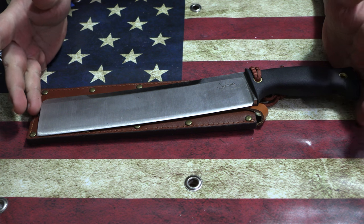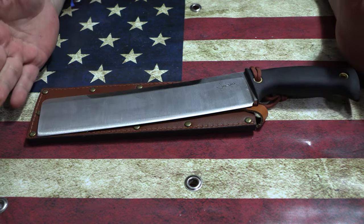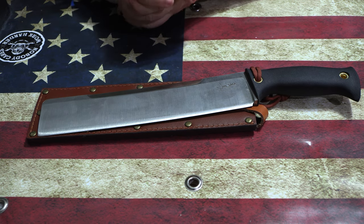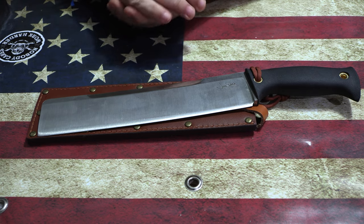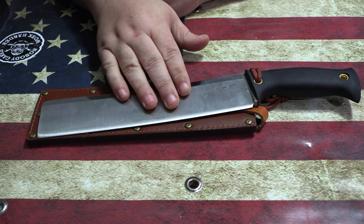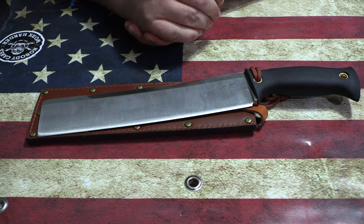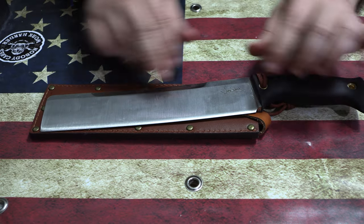It meets the Blade Sports specs for competition chopping, so it's fully certified. One of my main goals was accessibility — I love my custom choppers, but a lot of people can't afford four thousand or twelve hundred dollars to get into the sport. One of my goals was to get people who wanted to be in the sport into the sport, and hopefully the price tag on this is going to allow people to do that.